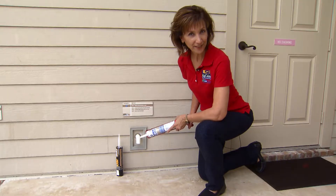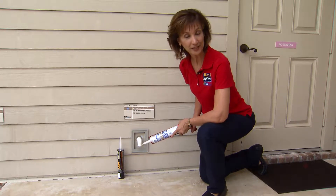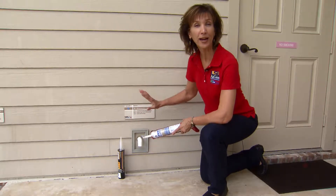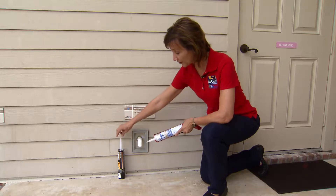The third area to protect your home is to seal the penetrations through your walls or any place where wind-driven rain might enter. So getting a good